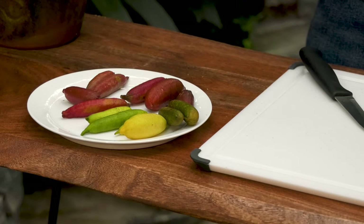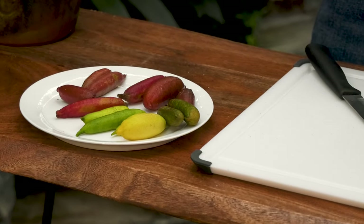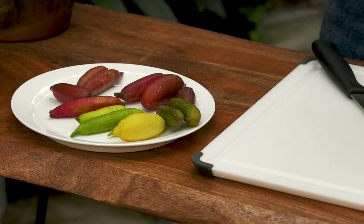Hi everybody, Byron Martin here at Logies. One of the group of fruiting plants that we grow are citrus, and within that group are many many varieties. Most of them are really great houseplants or container plants, but there are a few that sort of are out on the edge in terms of their structure and their fruit quality.